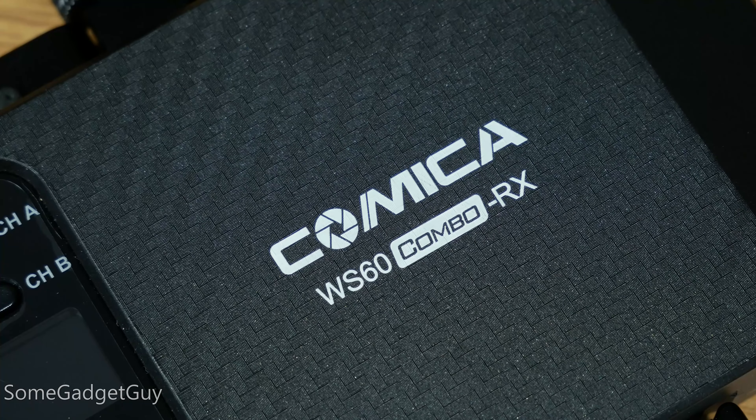I'll of course have some links down below where you can find more info on the Comica CVM WS-60. It shouldn't come as any great surprise that I recorded all of the audio for this video on the Comica. It's like I'm tapping you directly on the eardrum — I totally couldn't help myself there.